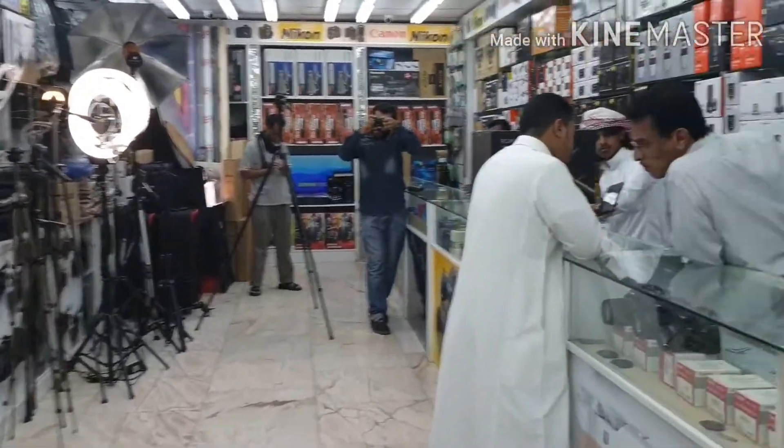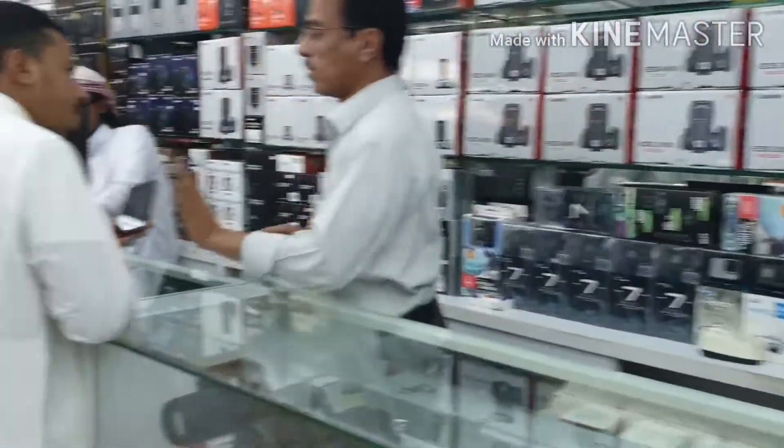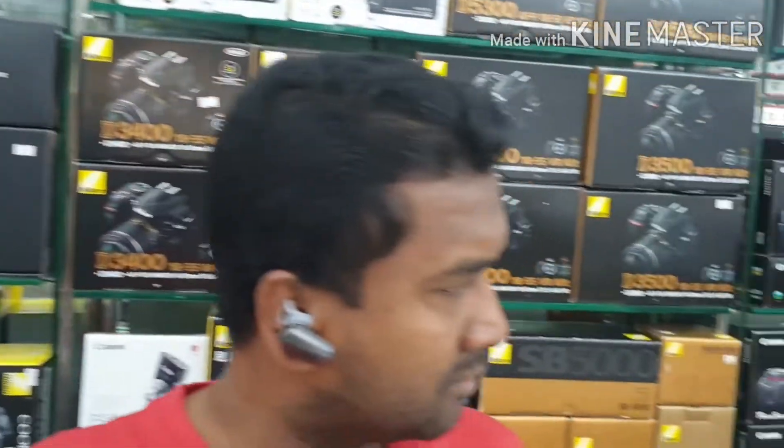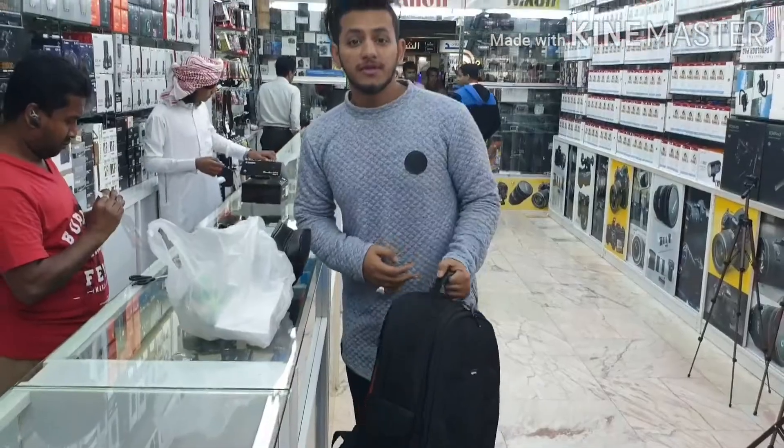This shop is where you can find the Canon G7 X Mark II. You can see it — there are totally 12 Canon cameras here. We are done.